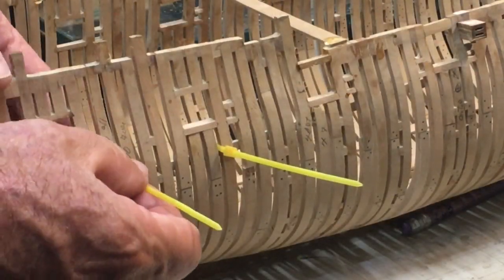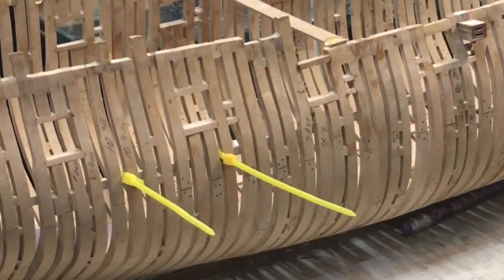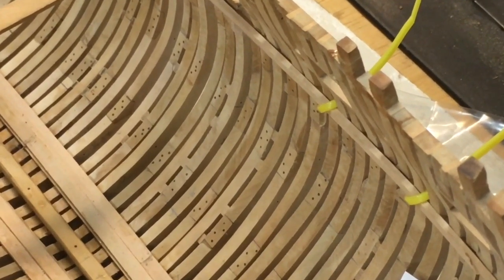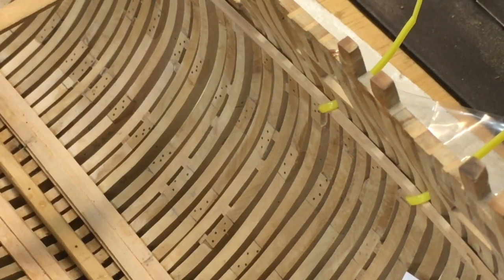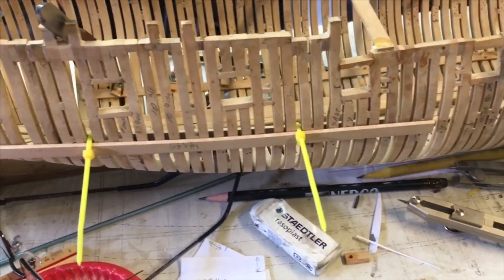So with that in mind, I decided to do a little experiment and try the zip ties to see how the strake would fit up against the frame. And I have to say, although in some cases it worked perfectly well, where there was a lot of pressure to bend the strake, I was not happy with how it came out. So I decided to look at some options.